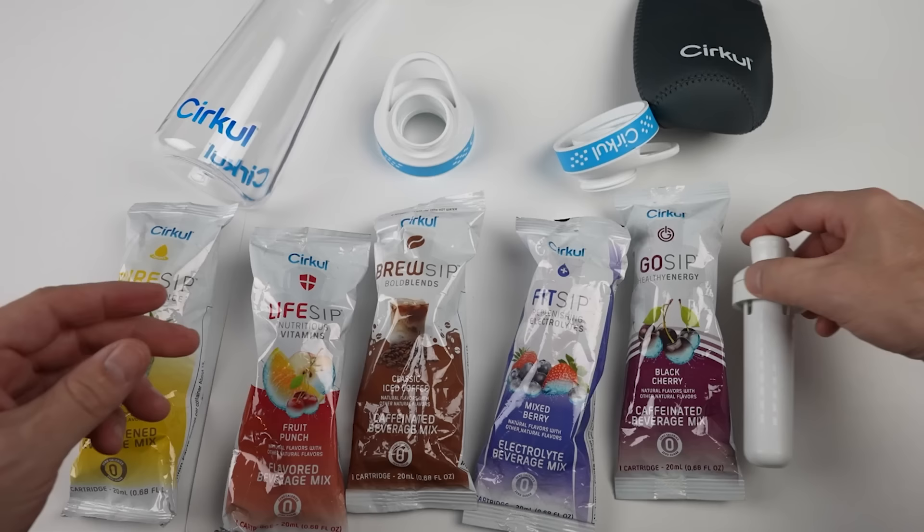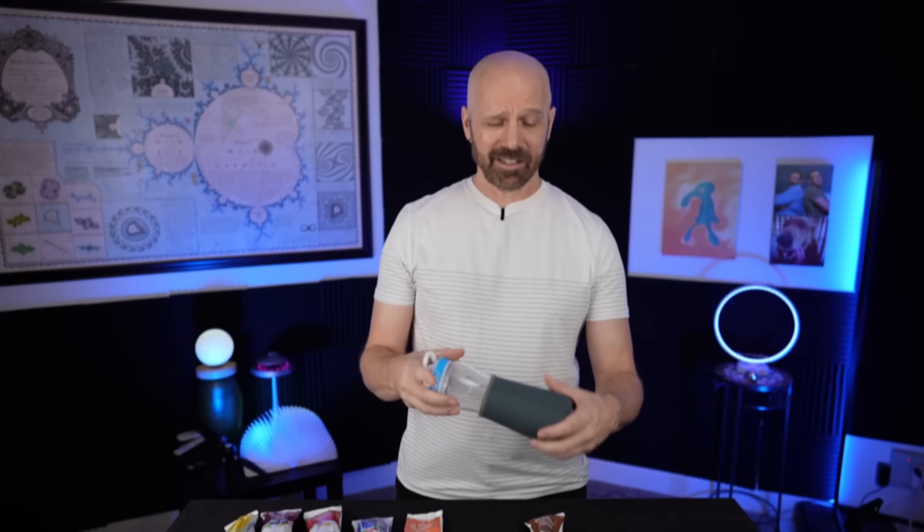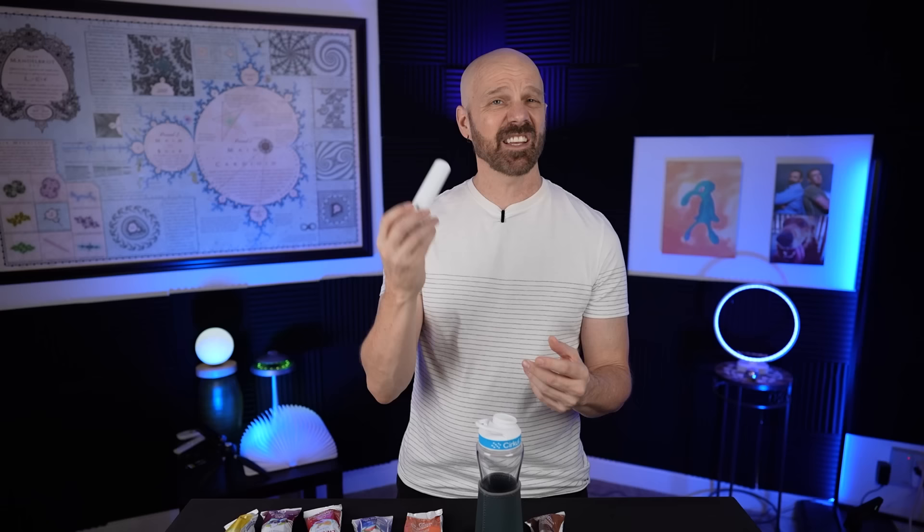Not only am I going to be testing all the flavors, but also the strengths as well. And I'm going to see if the cap works with other bottles like they say. I did put the chiller sleeve on there — it was a bit difficult to get on, it kind of stretches over it, not too hard but a little bit difficult. All you really have to do to use the Circle is fill it with water and insert your cartridge. Each cartridge should get you about six uses.